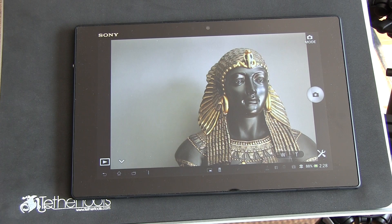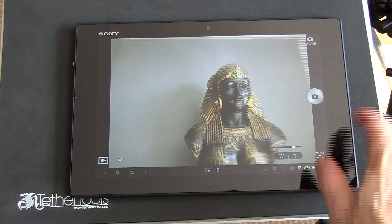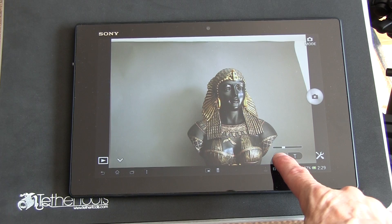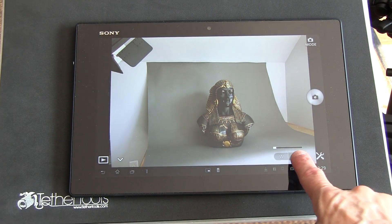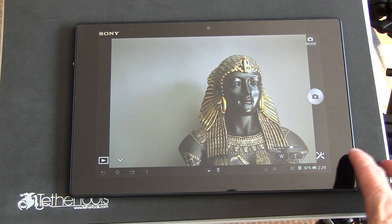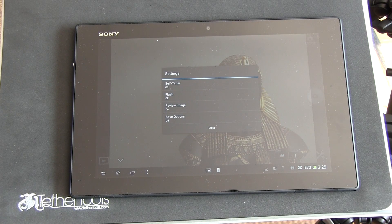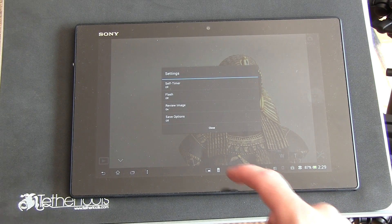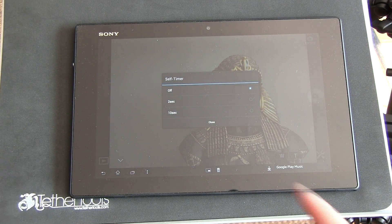In the Sony Play Memories mobile app on the tablet, you're now seeing through the lens of the camera. The tablet screen shows what the camera shows, and you can press T and W to zoom in — T for telephoto, W for wide angle. Press the tools icon to get to the settings, where you can control to some extent the self-timer, the flash, and the review and save options for the files.